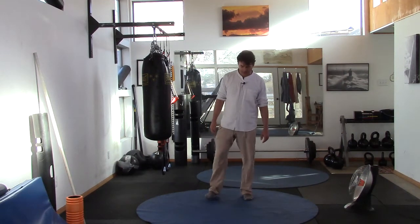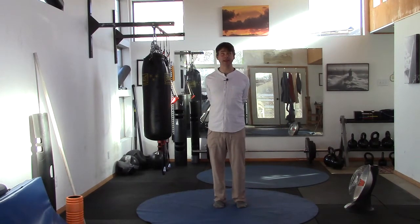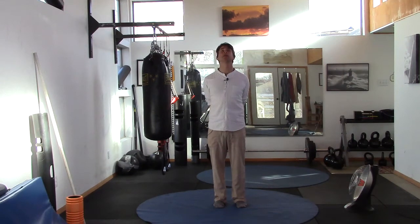Now let's take the hands and bring them behind the back, interlocking the fingers, pulling the shoulder blades down. Let's look up and look down — a few of those, up and down. Then center, and look right and look left — left and right rotation. Then center, and ear to shoulder, ear to shoulder.